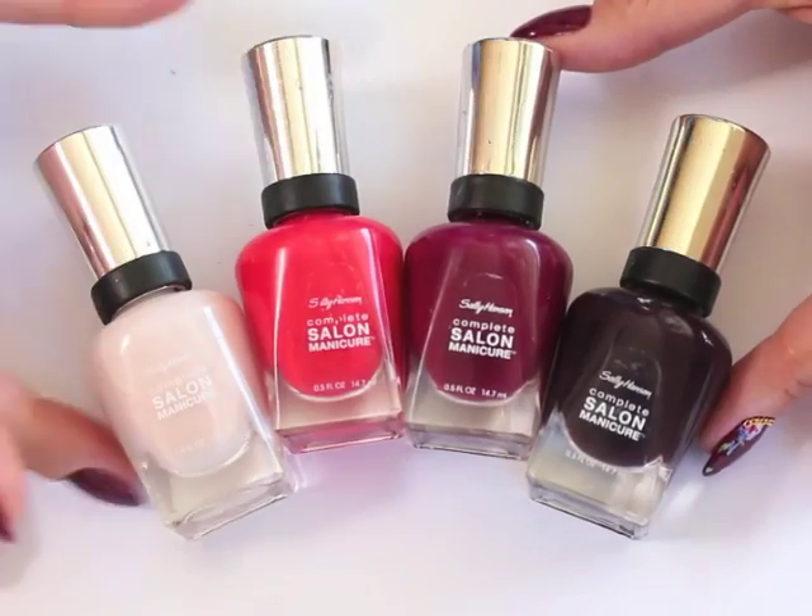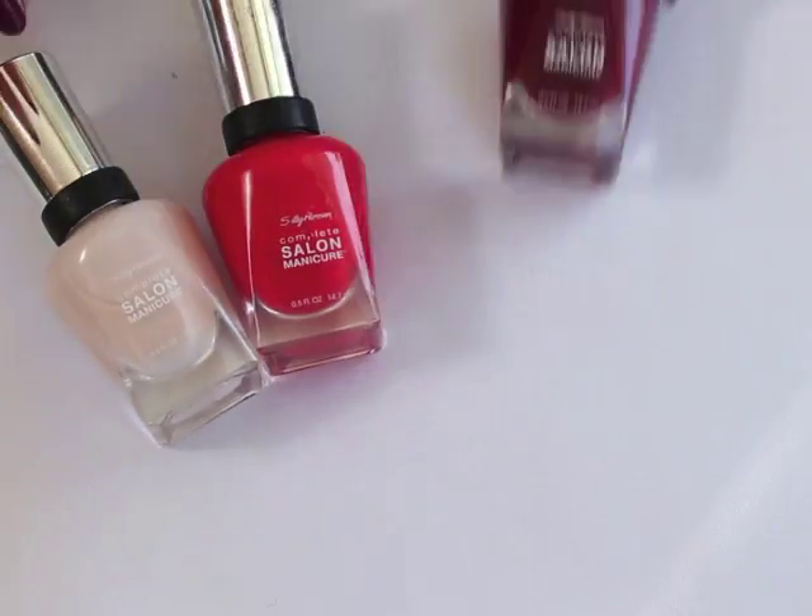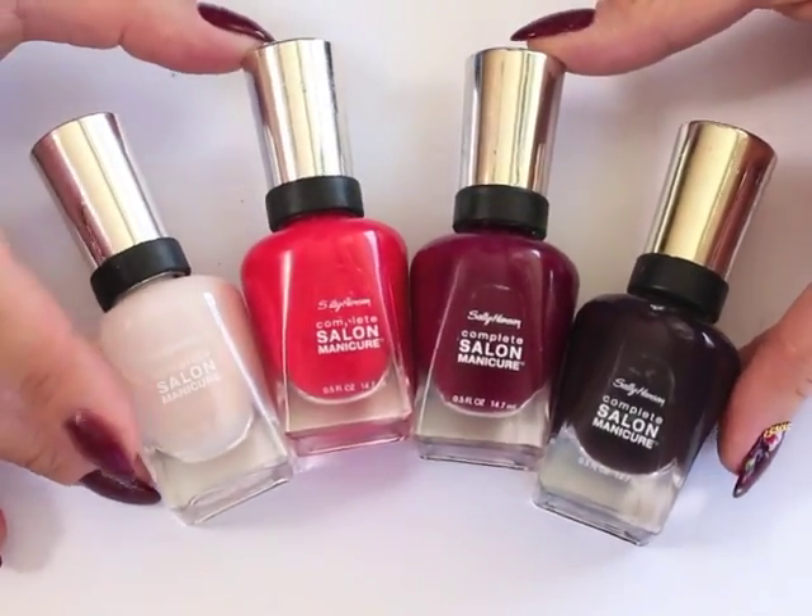Hi guys, it's Nina. Today I have a much requested floral tutorial for you. I'm using Sally Hansen's Complete Salon Manicure Polishes in Sweet Talker, All Fired Up, Ruby Dew, and Pot on the Black.